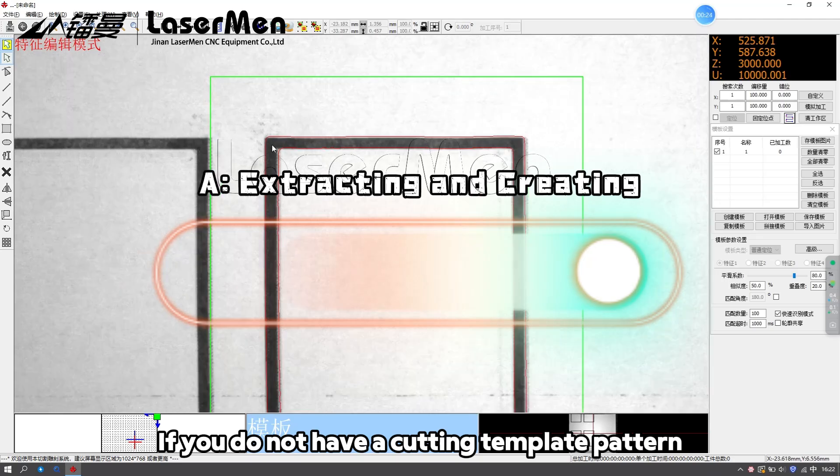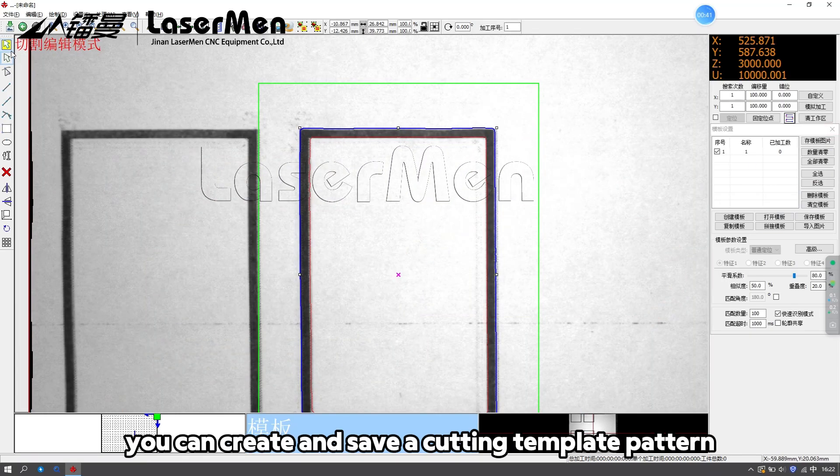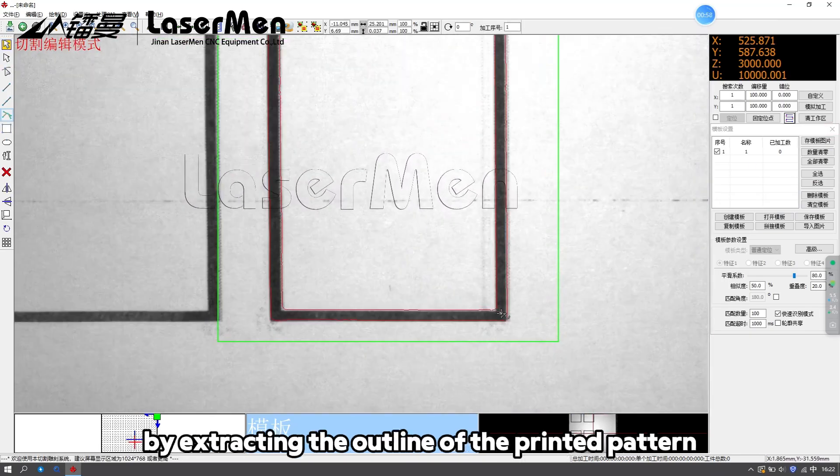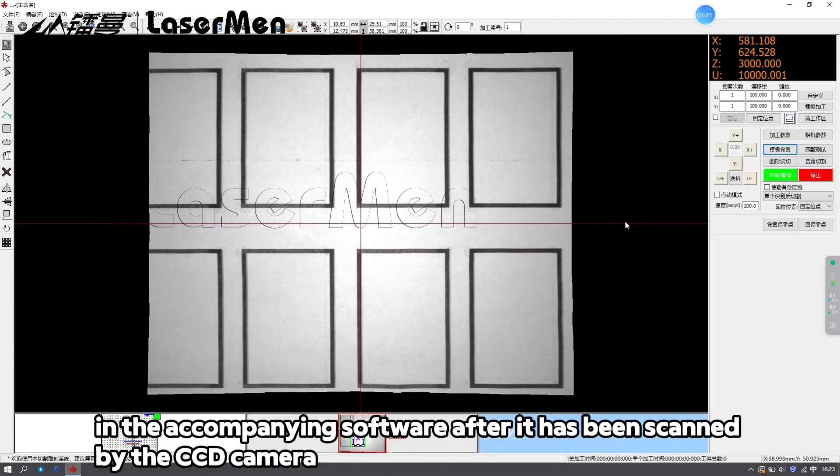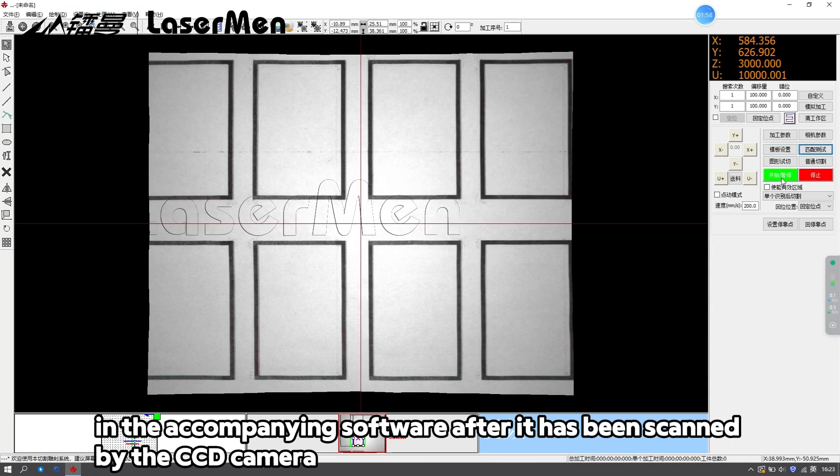If you don't have a cutting template pattern, you can create and save one by extracting the outline of the printed pattern in the accompanying software after it has been scanned by the CCD camera.